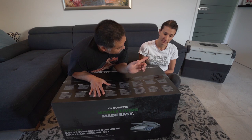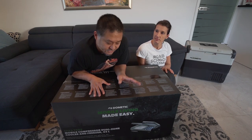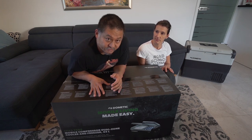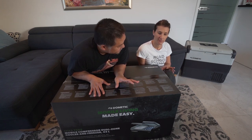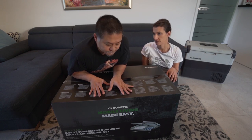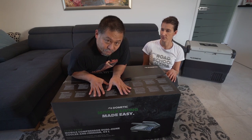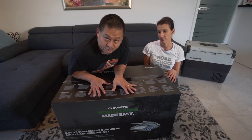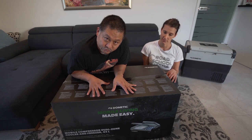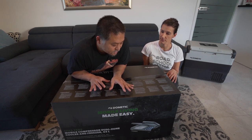We have the previous model — the CFX65W — which is a single zone fridge. This new one is a dual zone, so it's bigger by a little bit and has a separate freezer compartment compared to the regular refrigerator compartment. We're really excited to show you what this is all about.